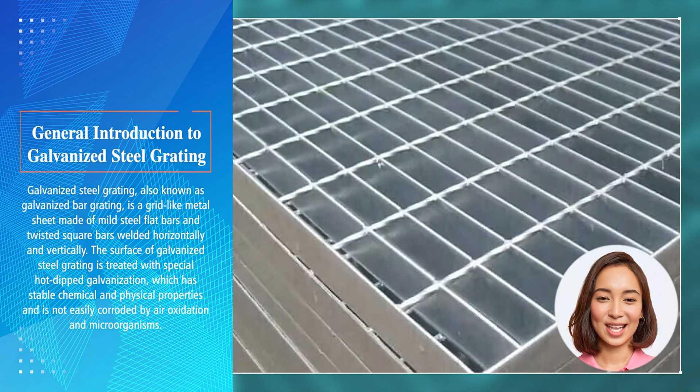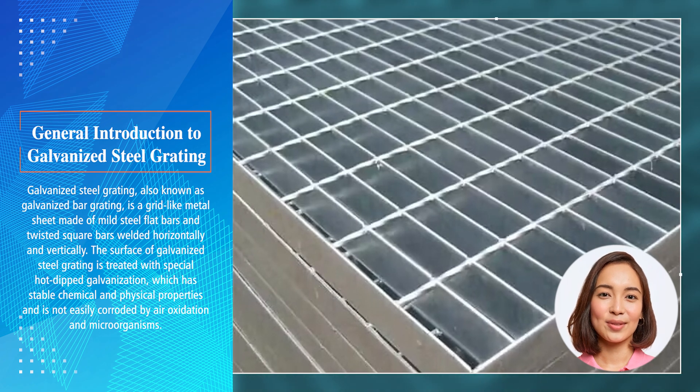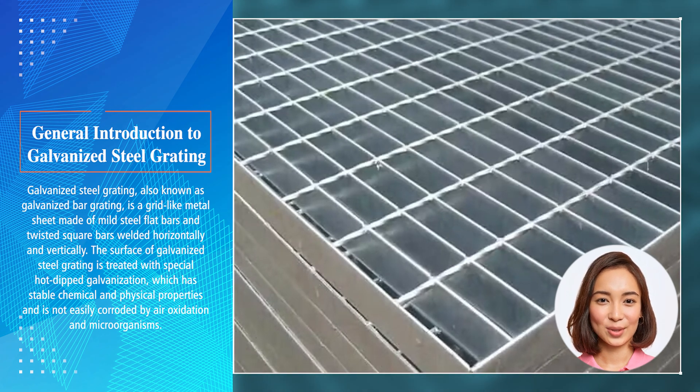Galvanized steel grating, also known as galvanized bar grating, is a grid-like metal sheet made of mild steel flat bars and twisted square bars welded horizontally and vertically. The surface of galvanized steel grating is treated with special hot-dipped galvanization, which has stable chemical and physical properties and is not easily corroded by air oxidation and microorganisms.